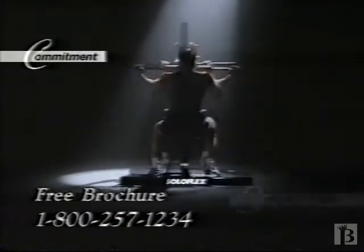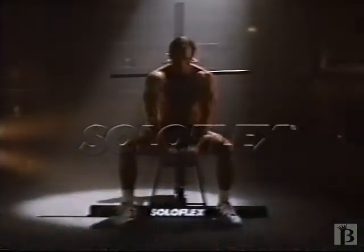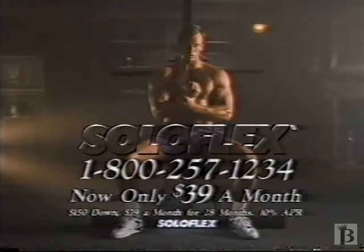And with a small, consistent commitment of your time, your body changes. Soloflex, now only $39 a month. Call for a free brochure.